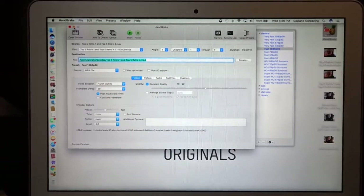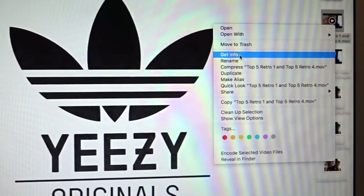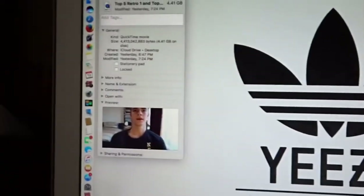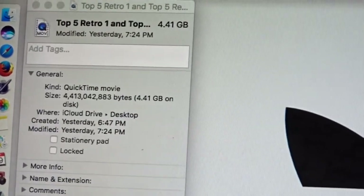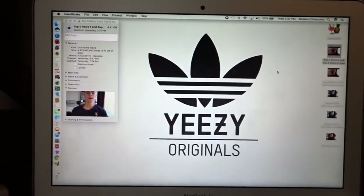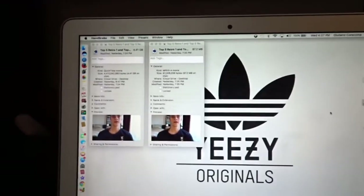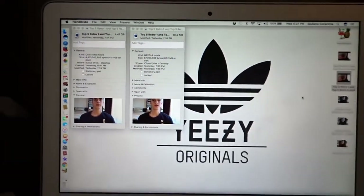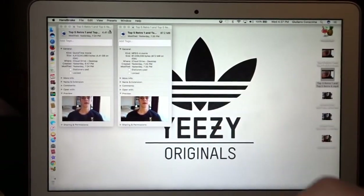Let me show you how you can see if it worked or not. Go to the video you used before putting it into Handbrake — the iMovie export — and press Get Info. At the top you're going to see how many gigabytes it uses, so it's 4.1 gigabytes right now. When I put it through Handbrake, as a comparison, it only uses 87.2 megabytes. That is such a huge difference compared to 4.41 gigabytes. So just to show that it works — it does work, and here's proof.